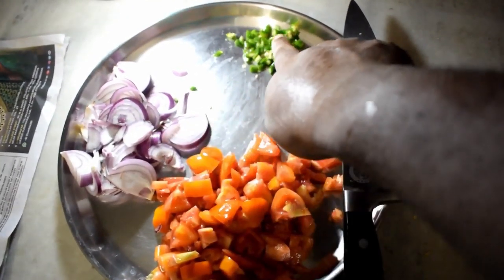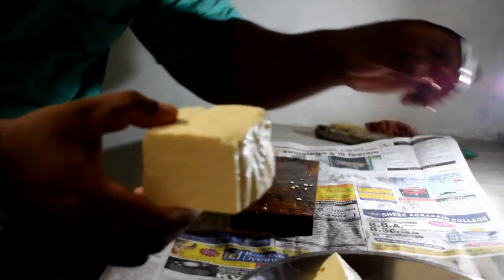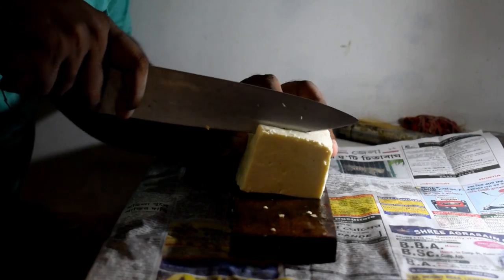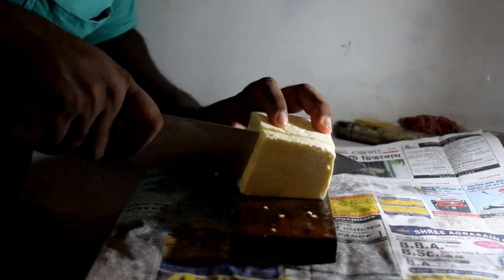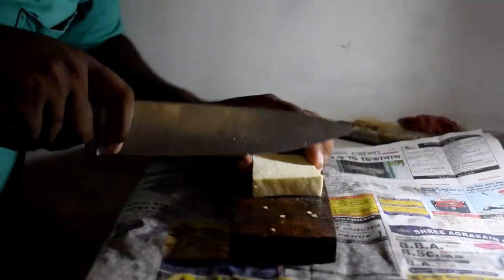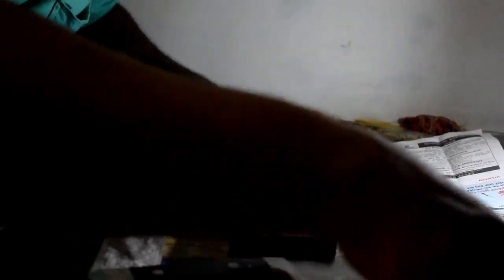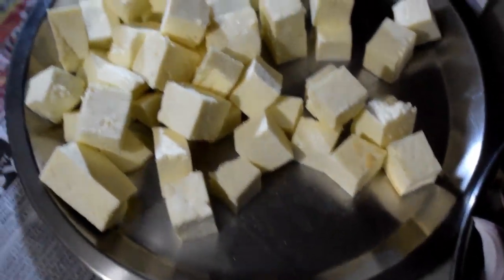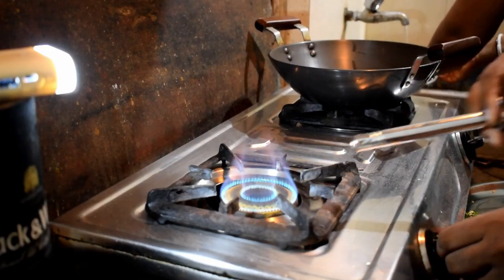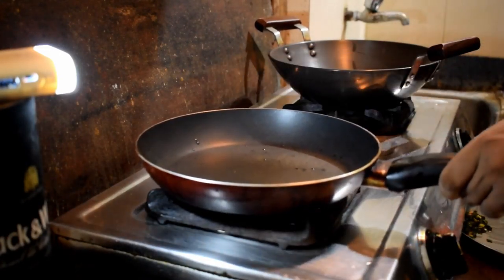So this is chopped tomato, this is sliced onion, and these are green chilies. Now I'll cut the paneer. I take 250 grams paneer for this recipe. Now I'll cut it into small cube pieces.